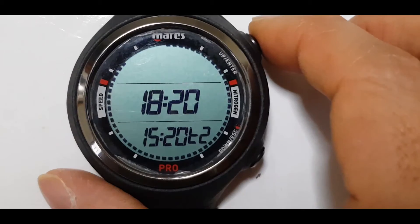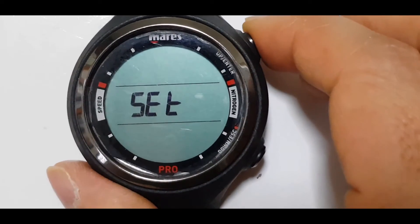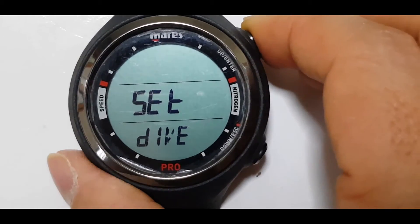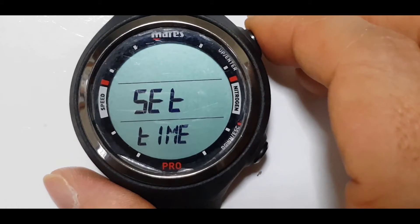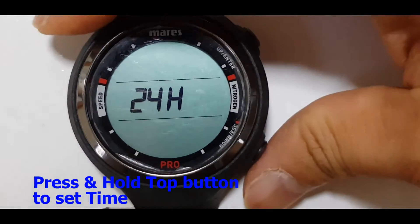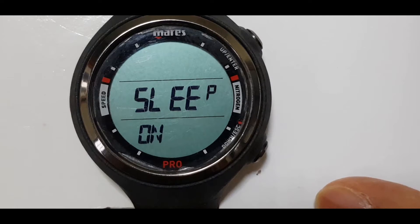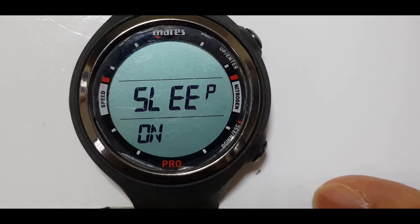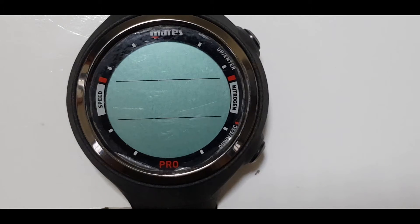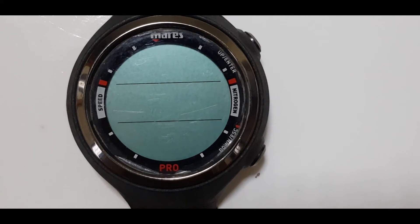Let's go to the mode by pressing the top button. Under set, press and hold the top button. Press the top button one more time, and under this menu which is set time, press and hold the top button. Press the bottom button once and you will see that it is in the sleep mode. To turn it on, press and hold the top button. Your dive computer is now in sleep mode and you can conserve the battery until your next dive.